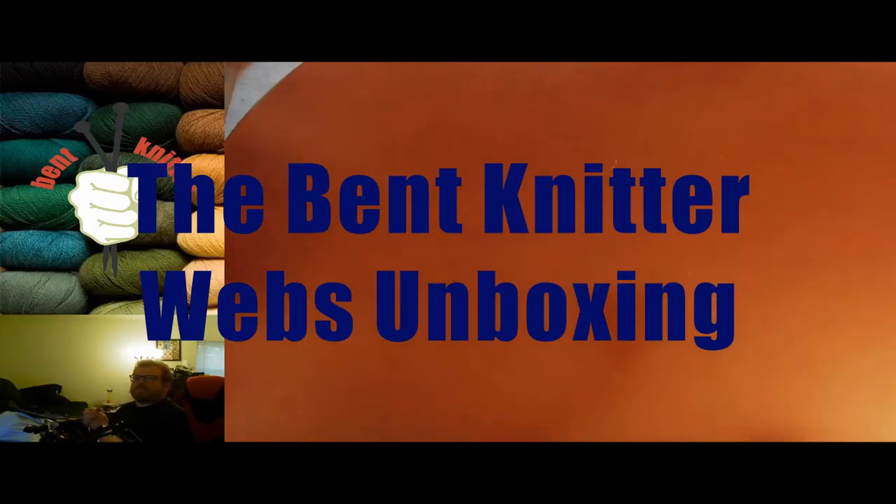Hi everyone, welcome back — this is the Bent Knitter. This week we're doing an unboxing. It's been a little while since I've been able to unbox something, but I needed some new yarn because I was blowing through a lot of it. And I always need more yarn, like many other people in the knitting and crocheting community. Our yarn this week comes from Webs — if you go to yarn.com you can check them out.